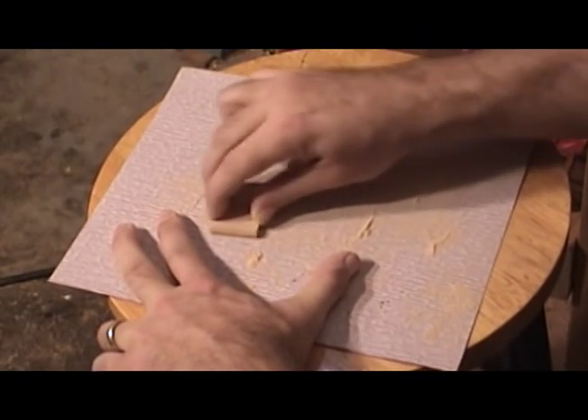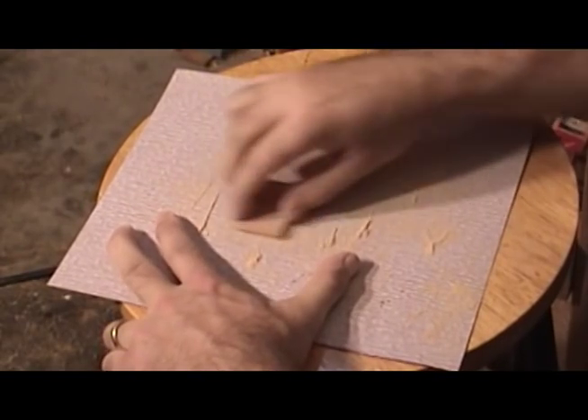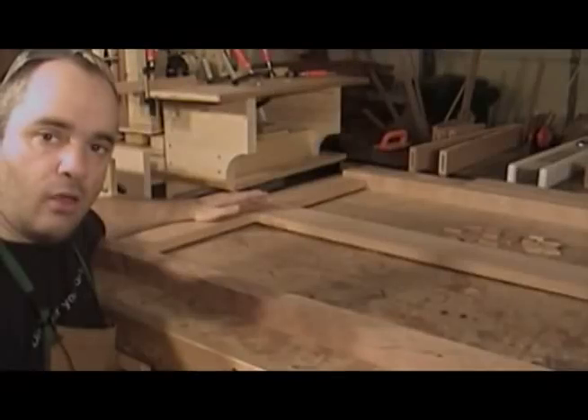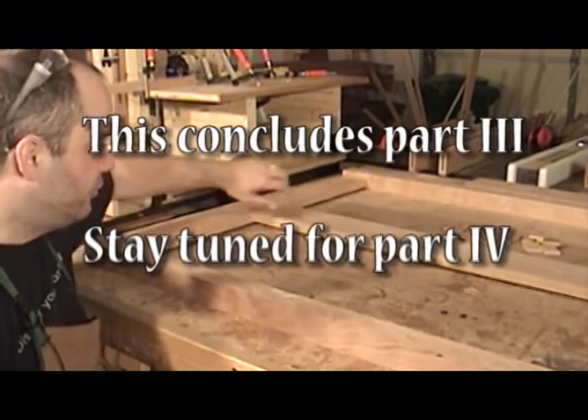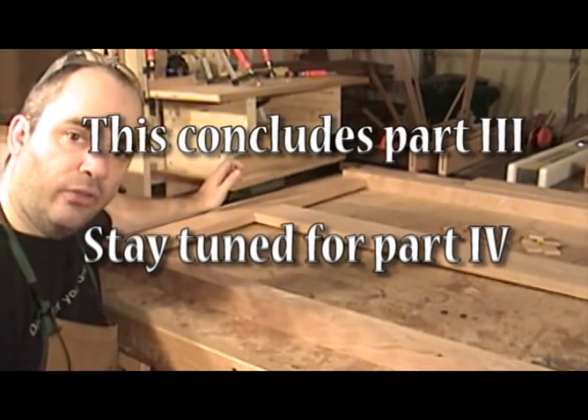Fine-tuning the fit of my tenon stock. This is the dry fit of the back section of the bookcase. What I need to do next is to make a groove all the way around the inside of each section here to receive the panels.